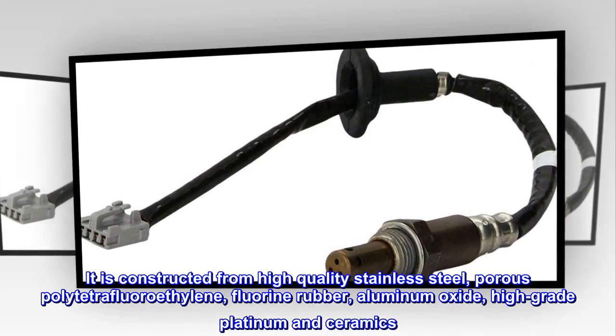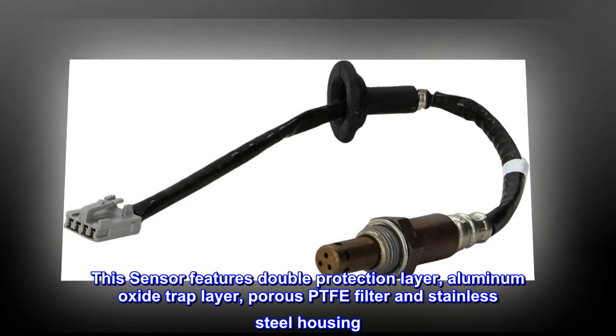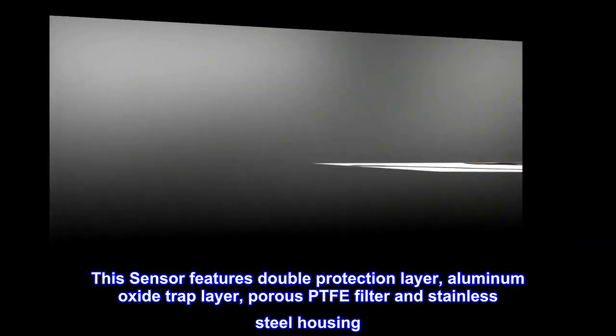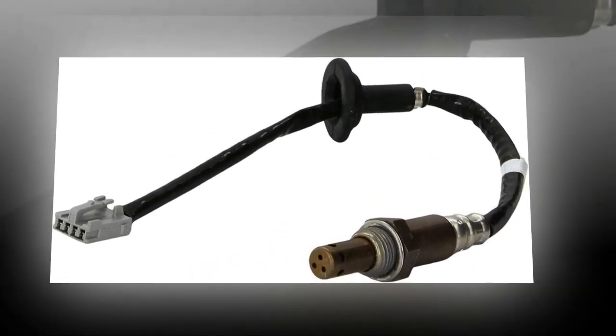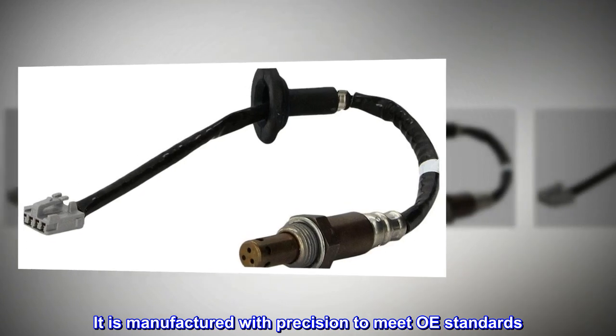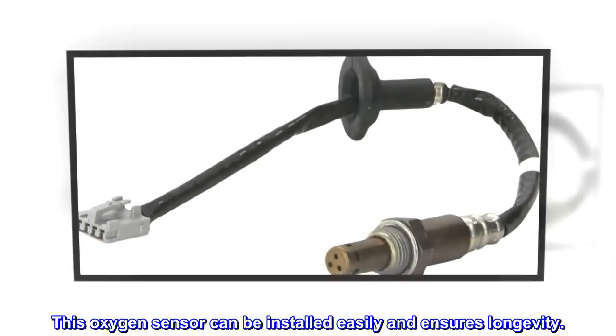This sensor features a double protection layer: an aluminum oxide trap layer, a porous PTFE filter, and stainless steel housing. It is manufactured with precision to meet OE standards. This oxygen sensor can be installed easily and ensures longevity.